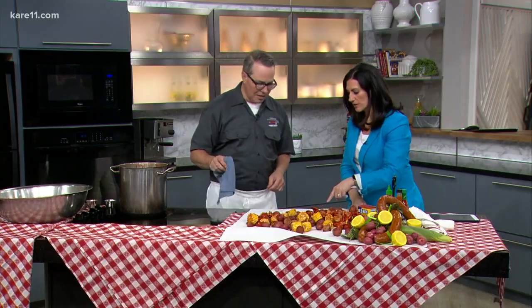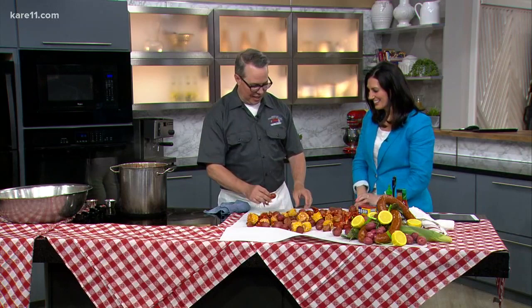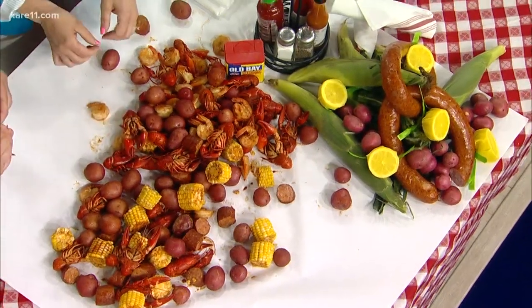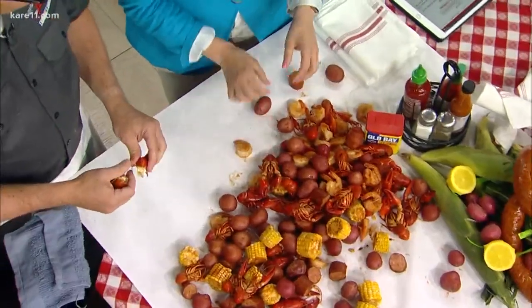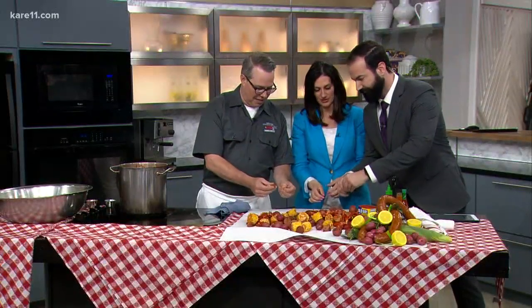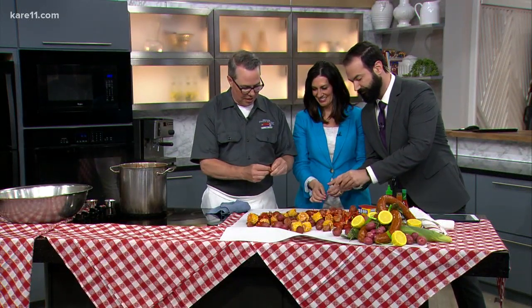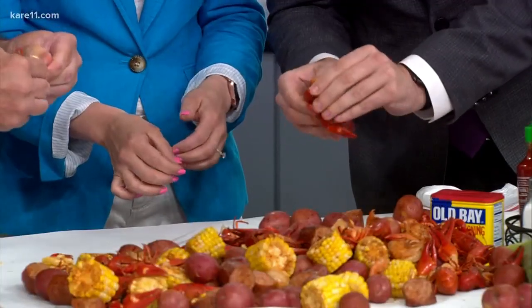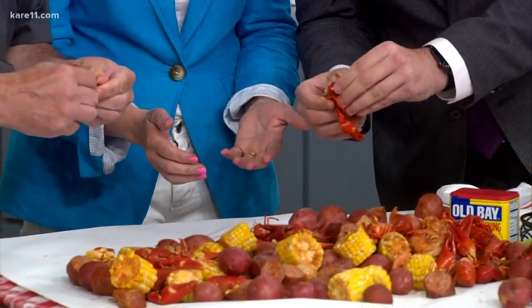How do you eat those, by the way? So with these guys — are you going to get in there and do it with me? All right, so we just twist them off like this. We're going to save the head. Our New Orleans lawyer says he usually pinches off the tail. And then just give them a squeeze, grab the meat right there, and pull it right out with your teeth. Just like that — like little baby lobsters.